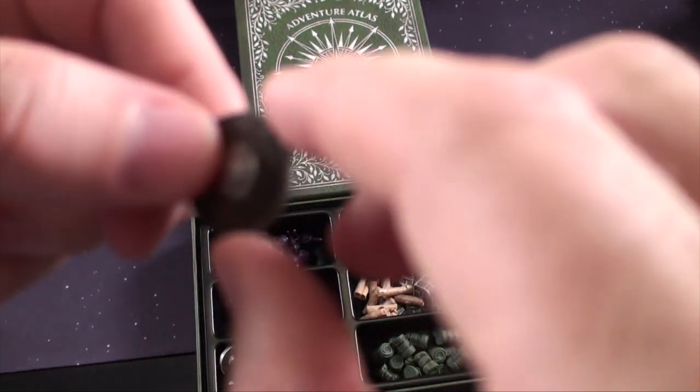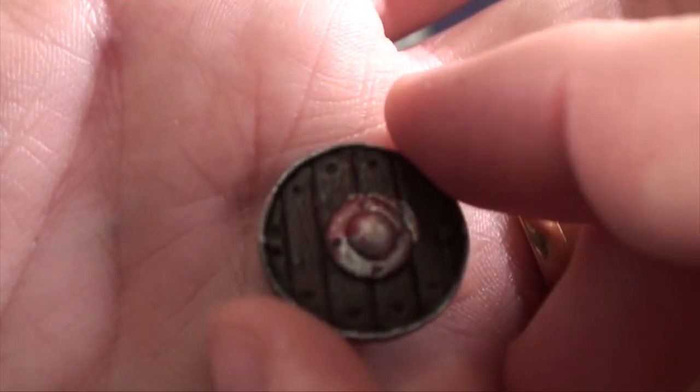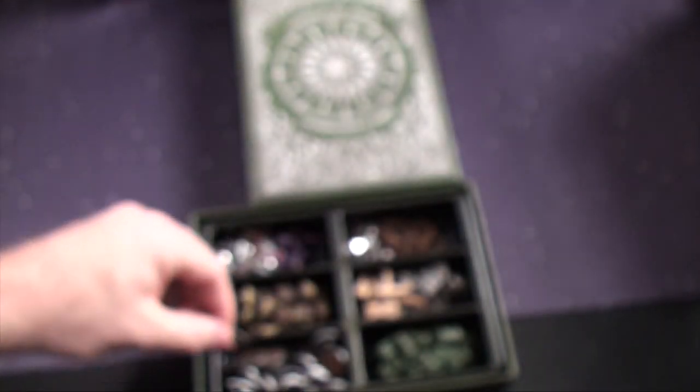We're going to get some shields, which could be used for defense scores. This one has also been in battle — you can see the blood and the war and the wear and tear on it. So you're going to have a number of shields.